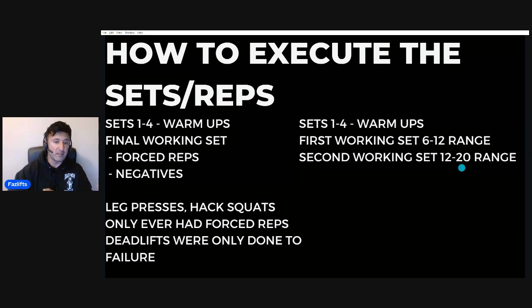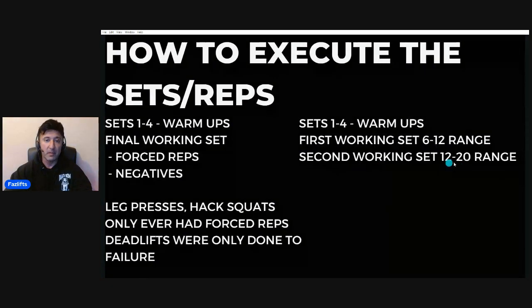For the more modern version, if you're working without a partner and just want to do this routine by yourself, do a first working set of anywhere between six to twelve reps. You don't want to go to six to eight reps to failure on something like preacher curls — go more toward the top end range, like ten to twelve, and do a second working set in a higher rep range up to twenty reps. That's what I'd recommend if you're not looking to do forced reps and negatives, or just don't fancy doing it, because it can be a very stressful way to train.